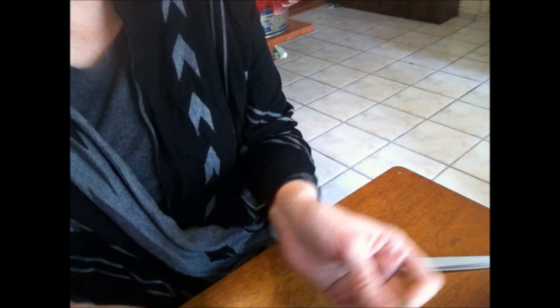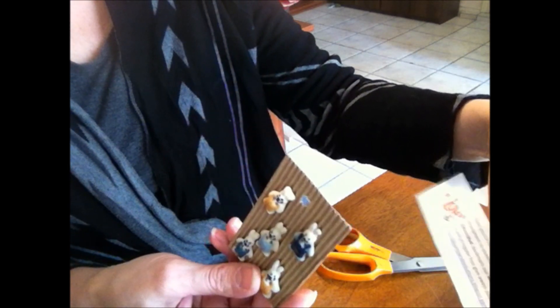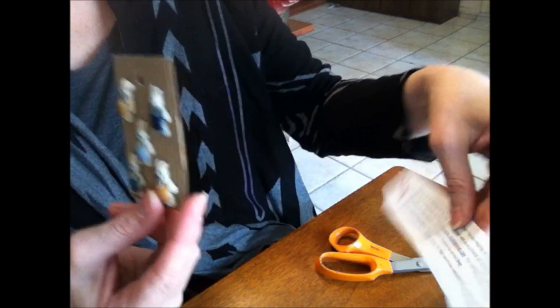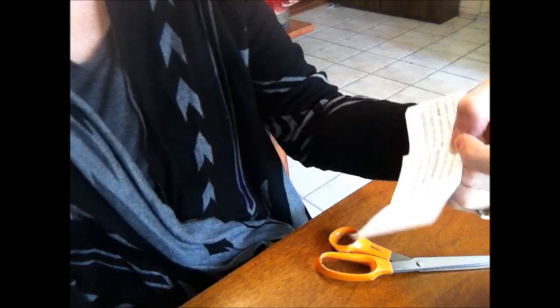Those were really cute and I thought I'd show you. If you're interested in looking at their catalog, go to buttonmad.com, or just look for Incomparable Buttons on Etsy. buttonmad.com is their other website where they have their full catalog.